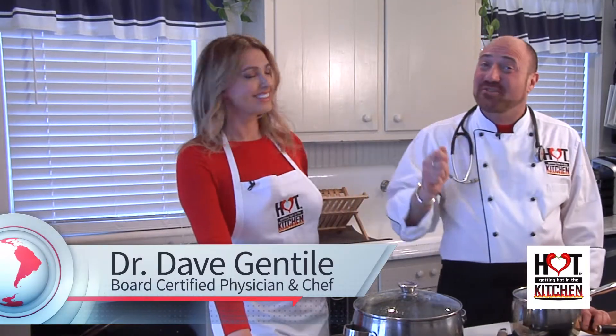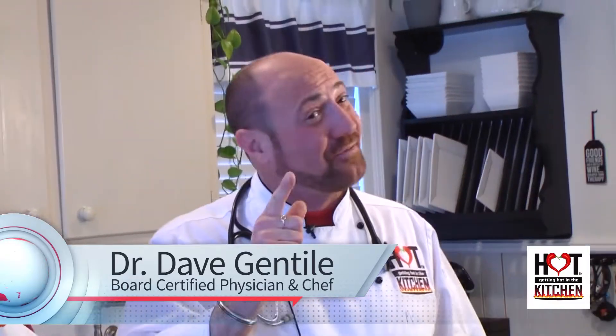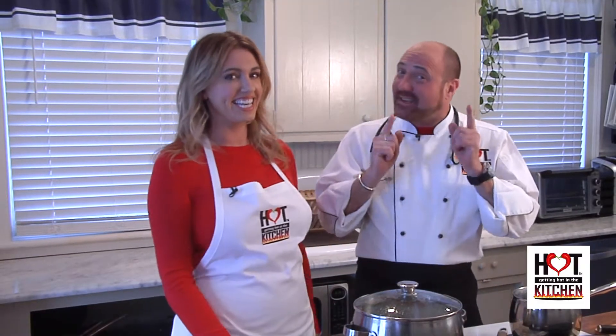Hey guys, I am Dr. Dave. I am a board certified diplomat physician and of course a chef. And I'm Venus Quintana. I am a certified nutritionist and a food journalist. And together we are getting hot in the kitchen.